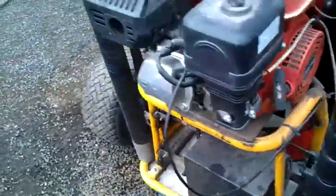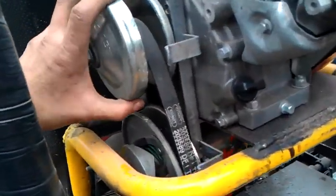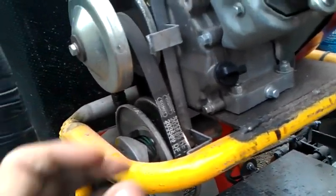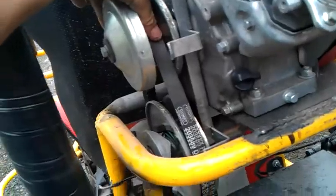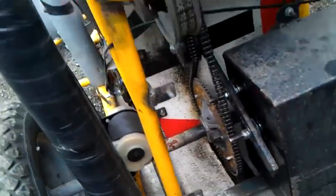I've fitted a thing called a torque converter here, which apparently gives a 1 to 90 ratio in an overdrive facility. So obviously you can see there — we've got small drive, big drive, and then it goes small again, and then big. It gives that much power you can't stop it, which I'll demonstrate in a minute.